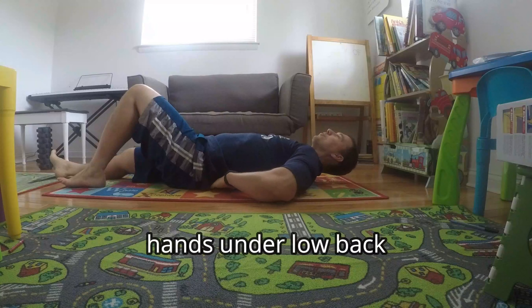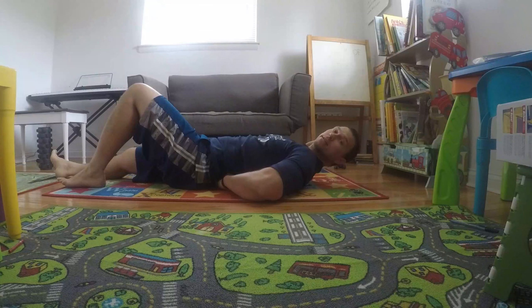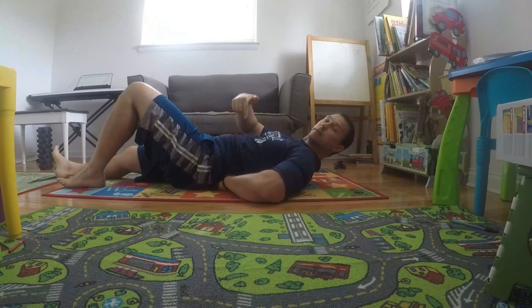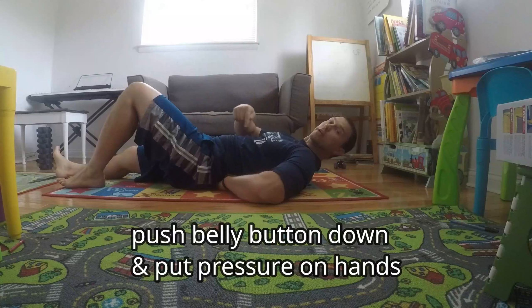You're going to take your hands, tuck them underneath where your low back is, and then we're going to think about pushing your belly button down and pressurizing your lower back onto your hands.